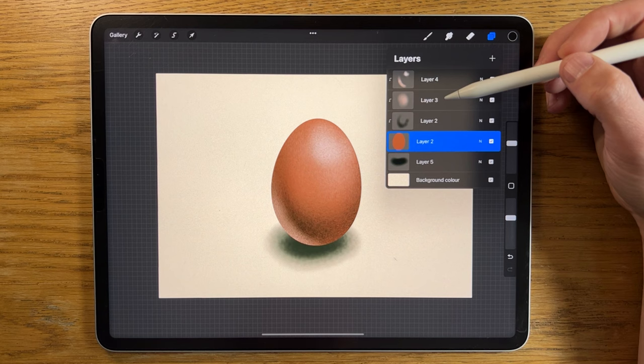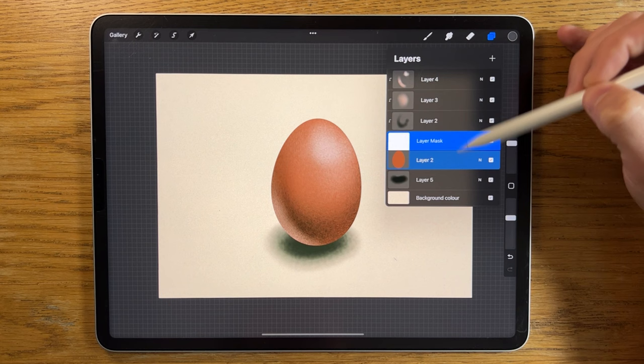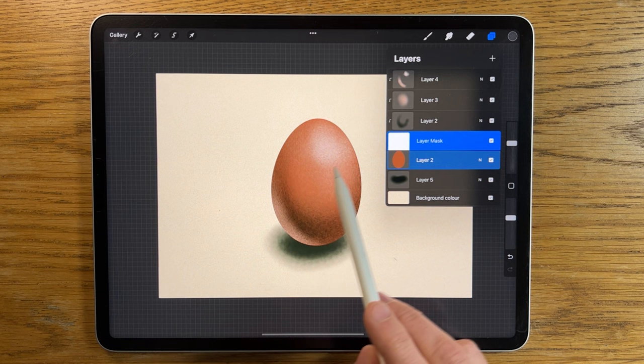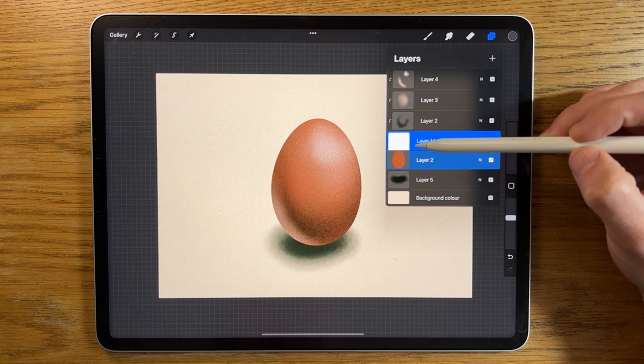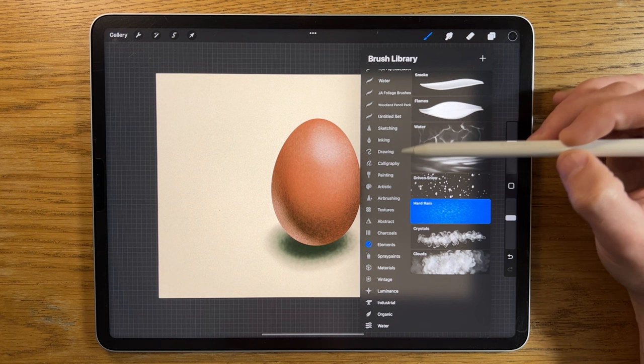It's a really good method for trying out all sorts of new things without destroying that original element. The last method is the layer mask. When you tap on the original shape's layer and select mask, it opens a new layer above it — highlighted and connected. This allows you to remove and put back parts of the original shape. For example, with this egg, I might want to experiment with a crack to create a broken look.